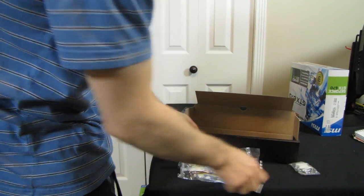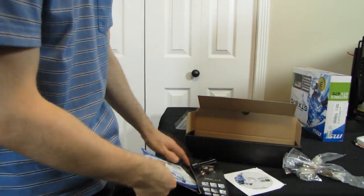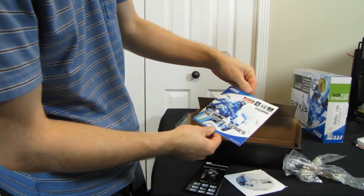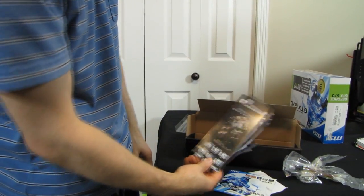This card comes with a DVI to VGA adapter, two dual molex to single PCIe six-pin adapters, a driver disk — which you shouldn't use, just download the latest drivers — as well as a quick start guide. And then another quick start guide.